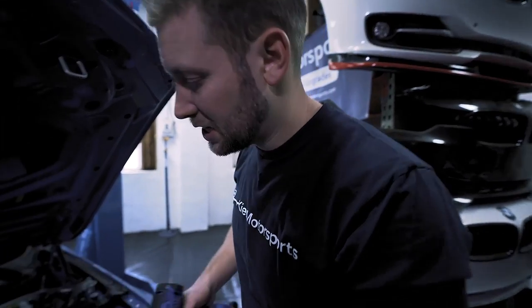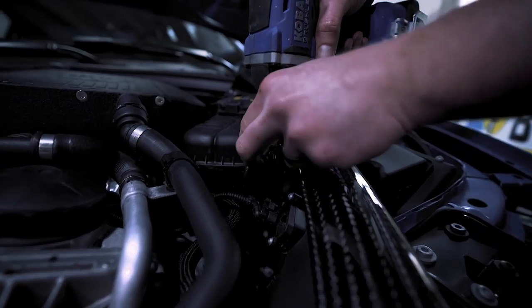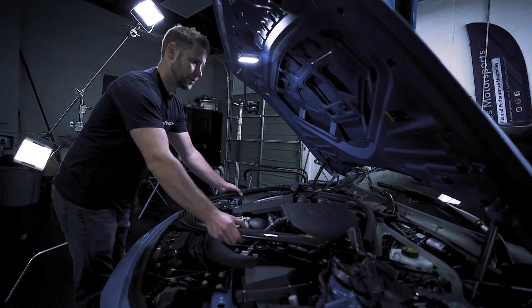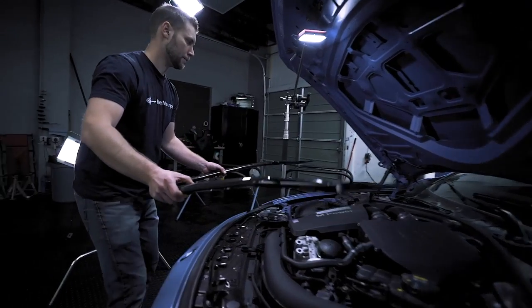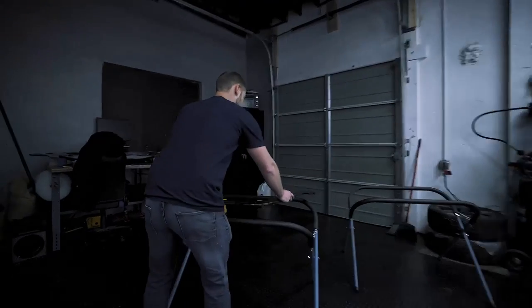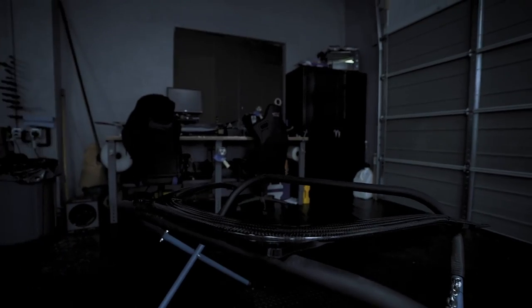Once you've removed all of the 13 millimeters, there's one more 10 right there — remove that. Once you've done that, you want to have a safe spot lined up for this. As you can see, we have a padded bumper rack over here — just very carefully set that on there.